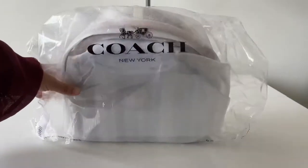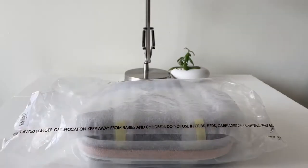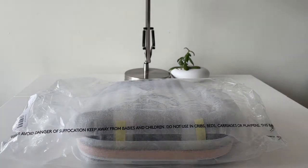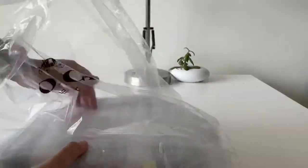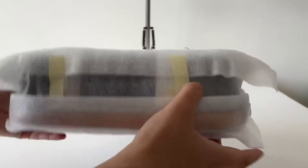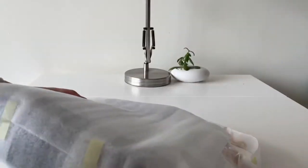Welcome everybody to another unboxing with Alexani's Closet. Today we have the Marley top handle satchel in signature chambray. This has been in the Coach outlet for a hot minute — it sold out, it's very hard to find, and we were so lucky to get one of these.